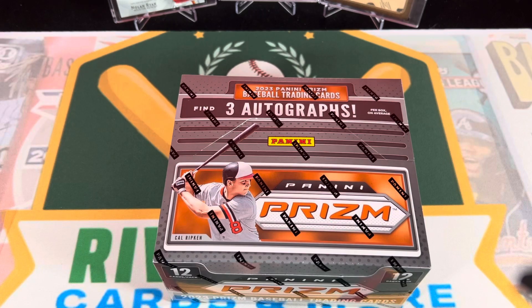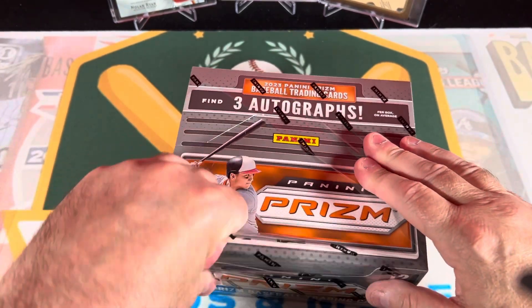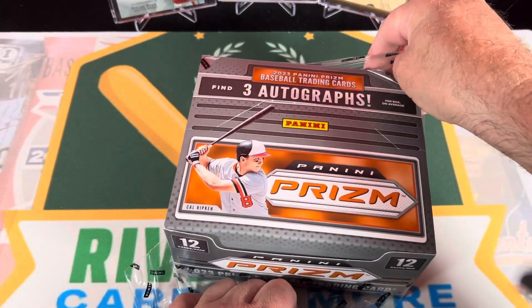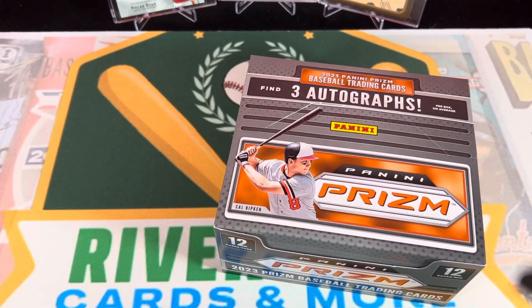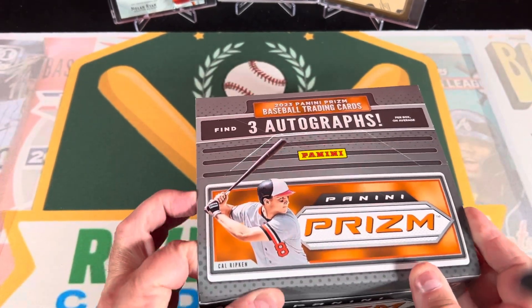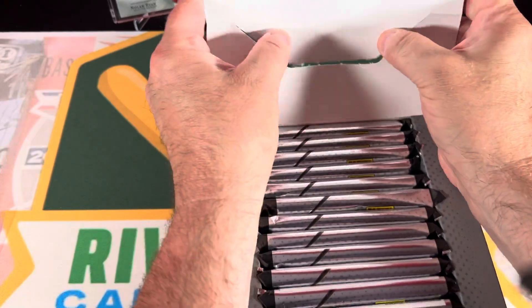All right, let's go ahead and open this up and see where we're at. You brought some vintage cards over - let me show everybody some of my vintage stuff I got in the mail the other day. I like collecting vintage cards - you do have them down here, don't you? Yep.